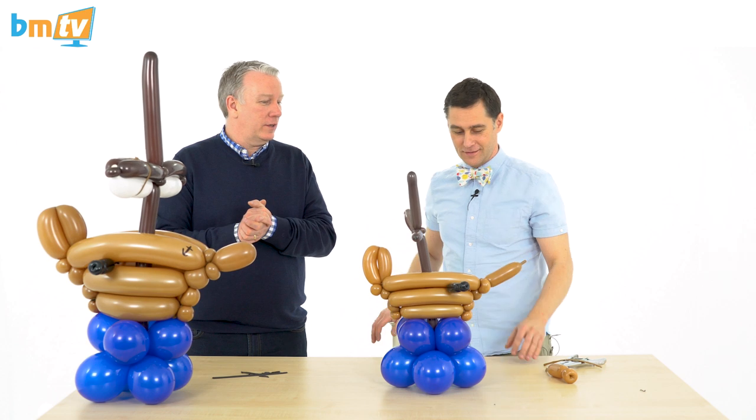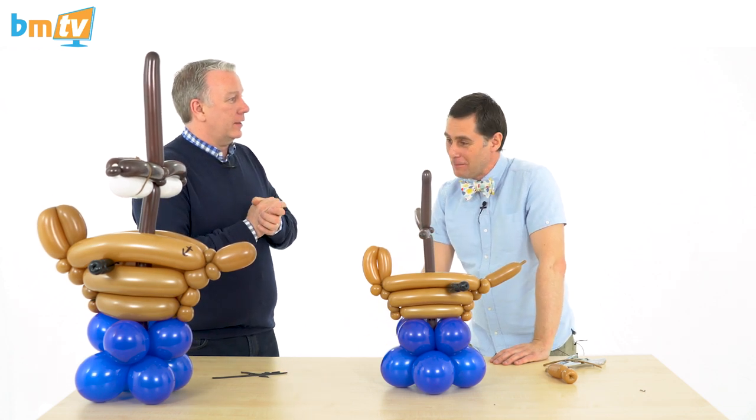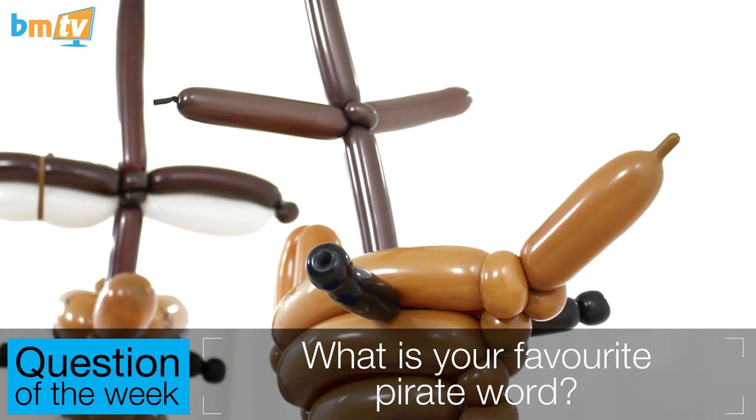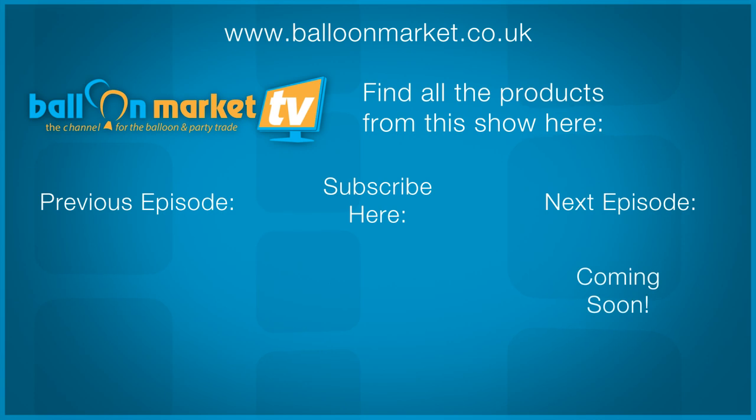Well, there you go — how to make a pirate ship! Rob, thank you very much for that. Thank you for watching and thank you for subscribing. As a guest, you get to ask the question of the week. It's something you said at the beginning of the show — I can't remember what it was now. So the question of the week this week is: what is your favourite pirate word? See you next time. Bye-bye.